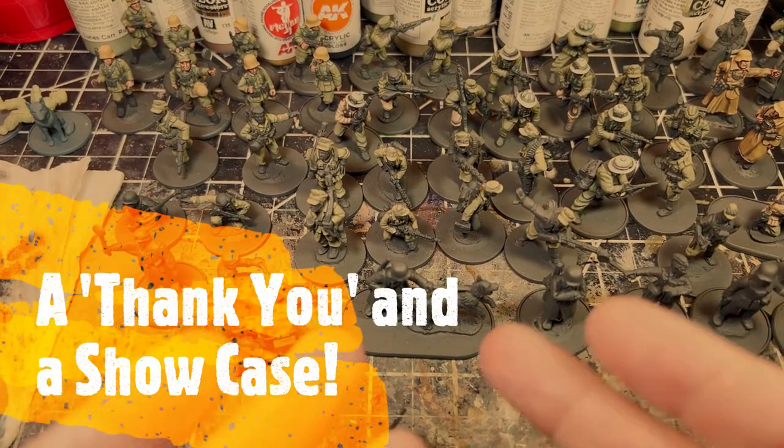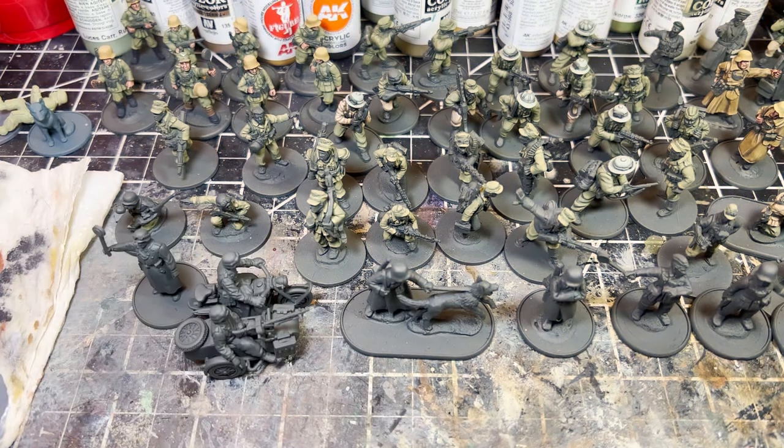Hey everybody, welcome back to An Extrovert Paints. This is a very quick video just to say thank you to all who have liked, commented, and subscribed in the last couple of weeks. It's been very heartwarming and gratifying to finally get over a thousand subs. It has taken nine years to get here, and for those of you who have stuck with me all this time, thank you — I really appreciate it.